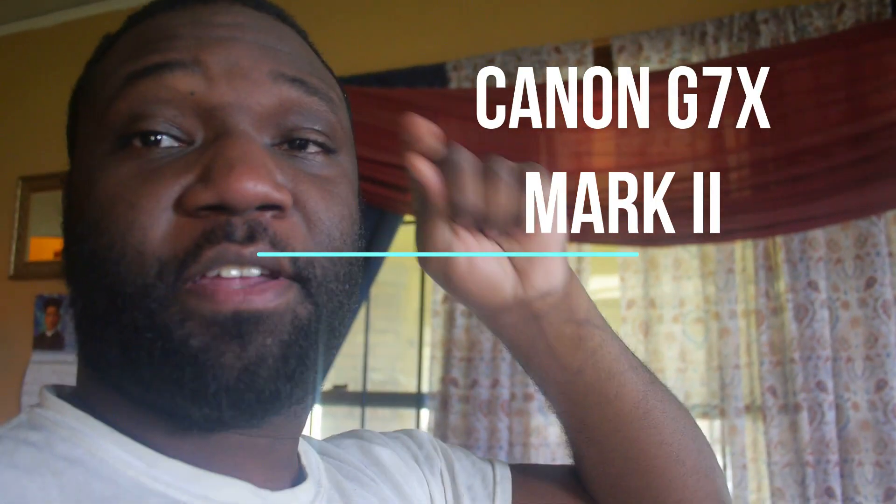I might as well just tell y'all — I ordered me the Canon G7X Mark 2, and I'm gonna do the unboxing for you guys. I didn't order from Amazon, I ordered from eBay, so it's brand new. I didn't really need the tripod and all that other stuff so I just got the camera and a couple of accessories. I'm not gonna do a comparison because I already know how it looks compared to any other camera I've been using.